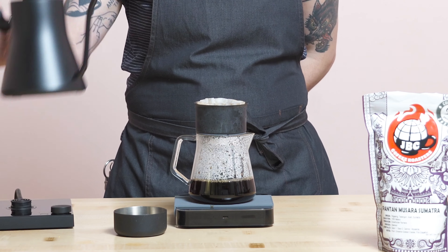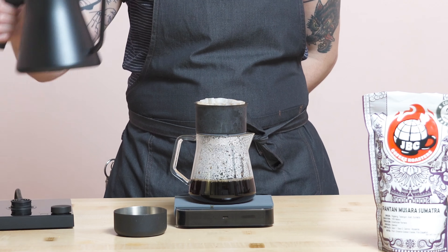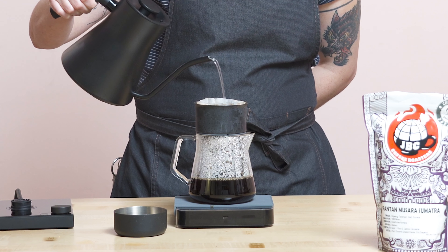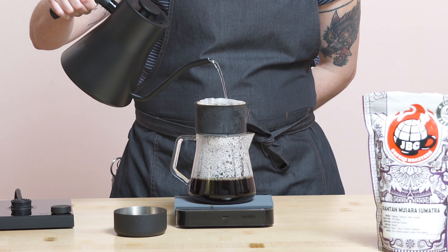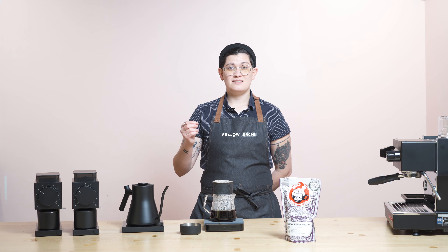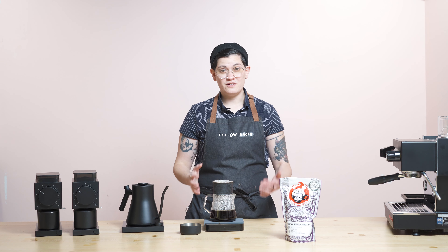For reference on that point scale, specialty coffees are 80 plus points. 86 to 87 is like really solid, like spectacular coffee. 88 to 89 points is really, really hard to find — you're hard pressed to find a coffee scoring that high.